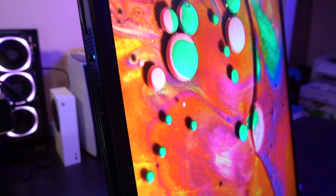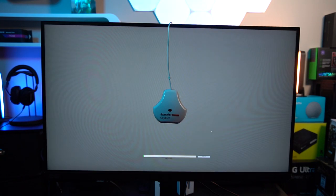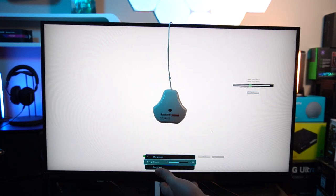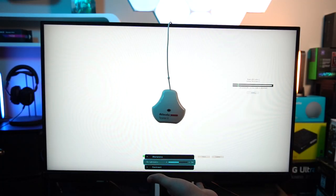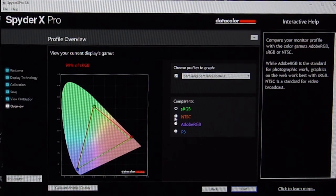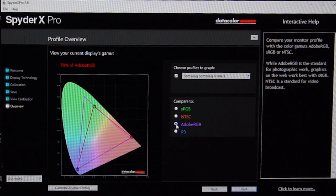I pulled out the SpiderX for color calibration and noticed the monitor was vastly off on its advertised 350 peak nits — I actually measured 502 peak nits. SpiderX had me drop it down to about 220 peak nits for continuous use with my room settings. After calibration, it scored 99% sRGB, 75% NTSC, 79% Adobe RGB, and 81% DCI-P3 — measly on DCI-P3 but solid on sRGB.